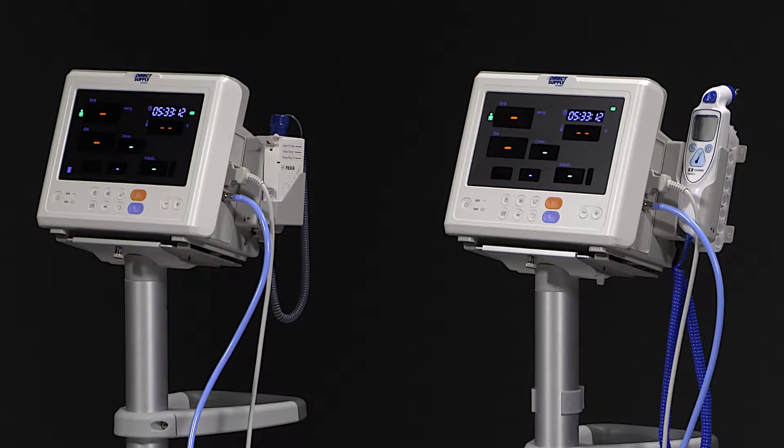First, determine which thermometry option is appropriate for your residents and follow the appropriate instruction that follows.